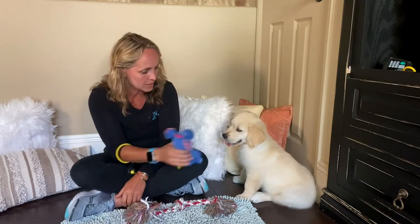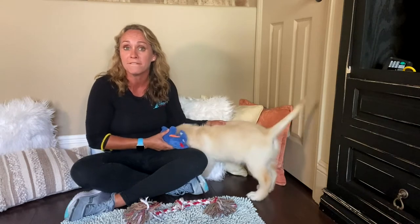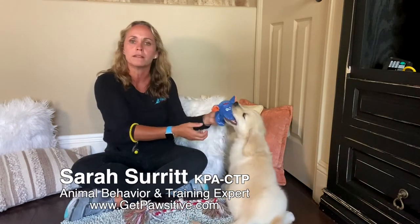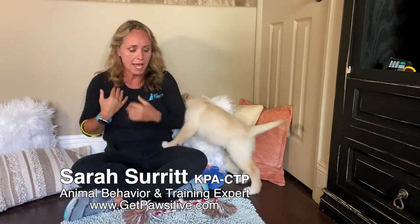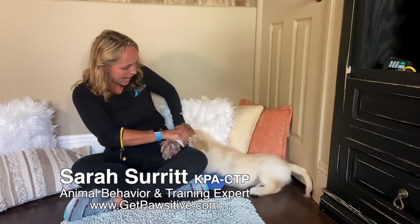Like squeaky toys. We want to redirect, not reinforce this unwanted behavior of chewing on my arms or my feet or my toes. It's really important that you're not drawing a lot of attention when that behavior you don't like is occurring. So I'm going to very calmly move my hands away, bring my arms in like I'm a tree, and just ignore this behavior while I'm redirecting his focus elsewhere.